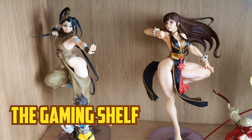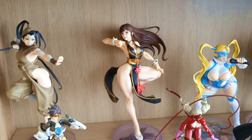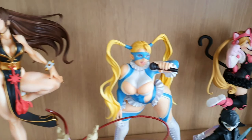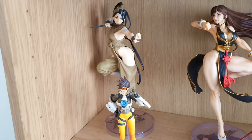This shelf is meant for video game characters. I have plenty of fighting game Bishoujo characters right here. I actually have a lot more that I want to put up, but they just haven't been unboxed yet. So we've got Ibuki from the Street Fighter series, we've got Chun-Li also from Street Fighter, we've got Mika from Street Fighter, we've got Lucky Chloe from Tekken, we've got Cammy from Street Fighter, and Jun Kazama from Tekken.